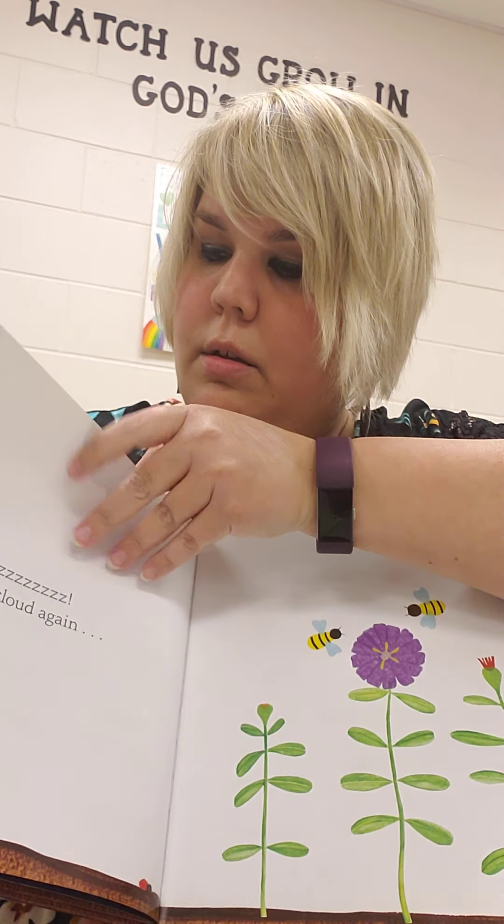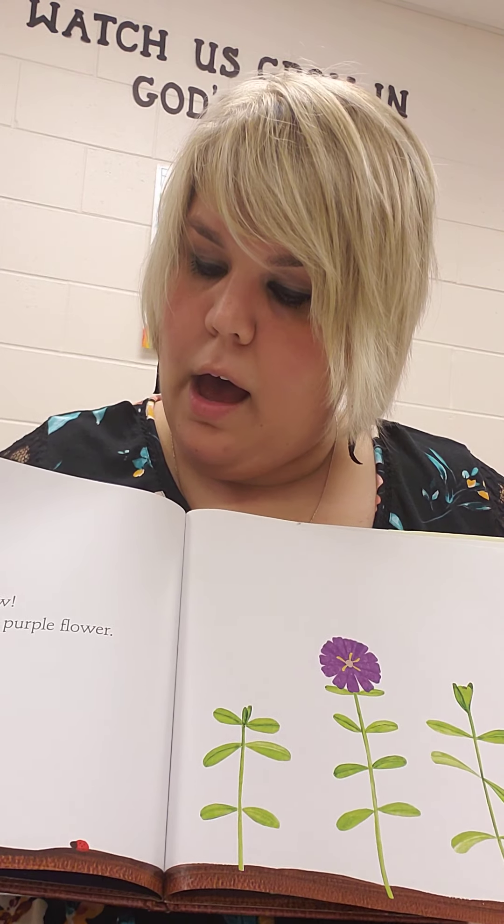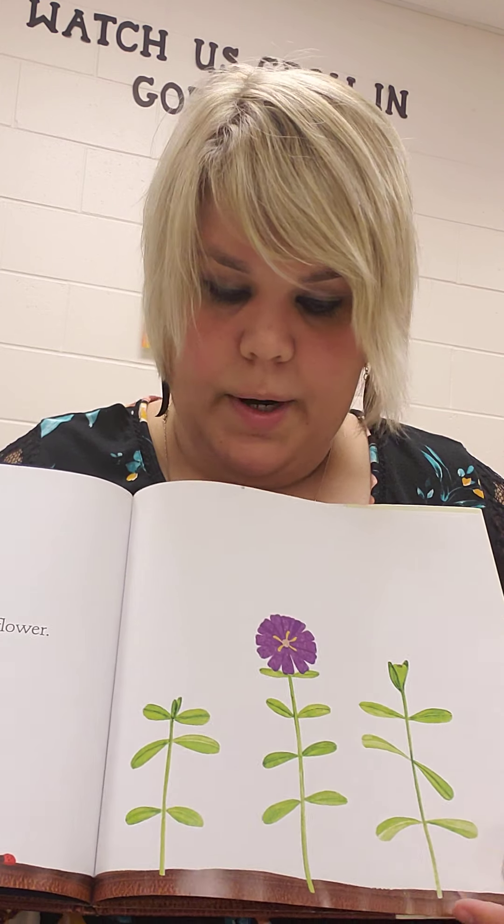What do you think we'll be growing? Wow! Now point to the purple flower.